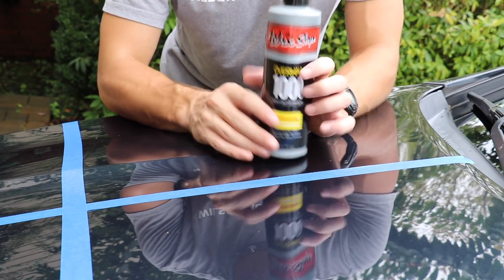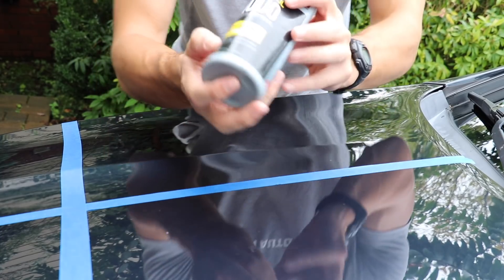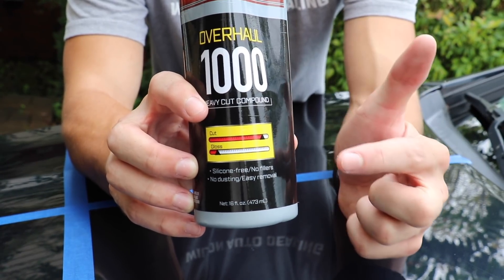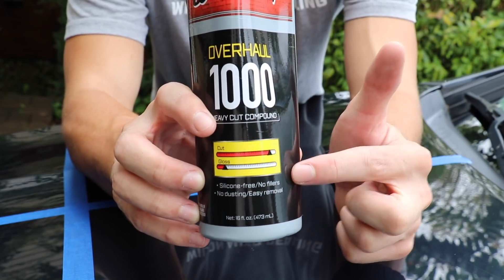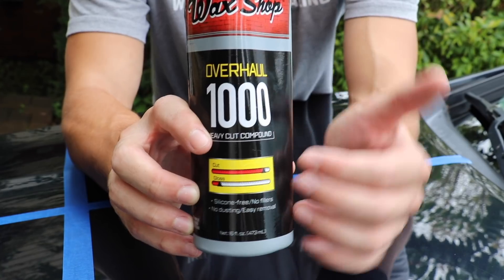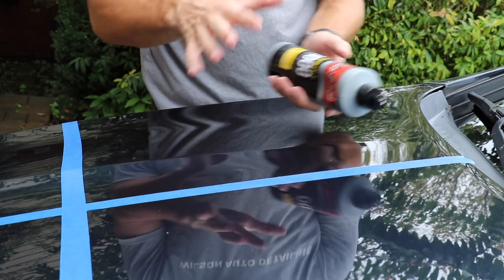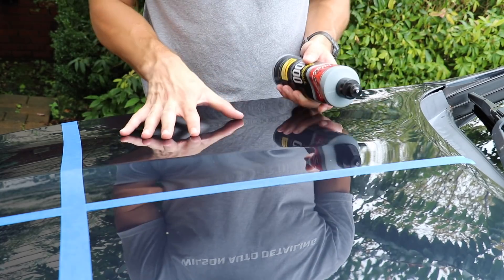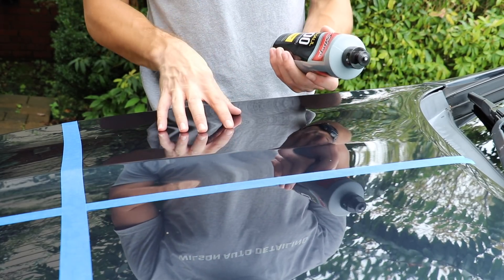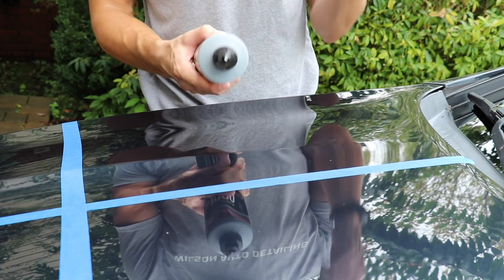In this first square, I'm going to be using the 1000 heavy cut compound called Overhaul. They give you a little graph here — really high cut, really low gloss. This is considered a compound because it's the most aggressive approach; the more aggressive you get, the more into compounding you get. The purpose is not to make a high gloss but to heavily correct the surface. It says silicone free, no fillers, no dusting, and easy removal.